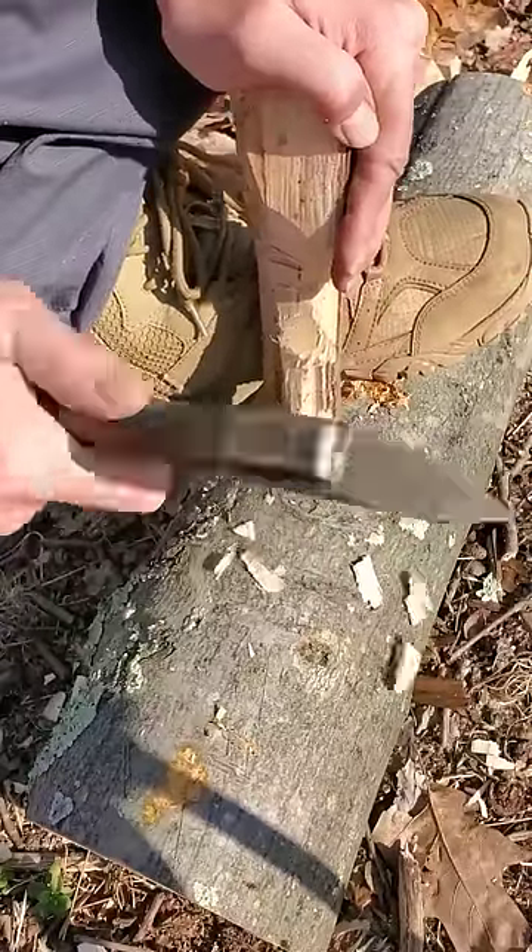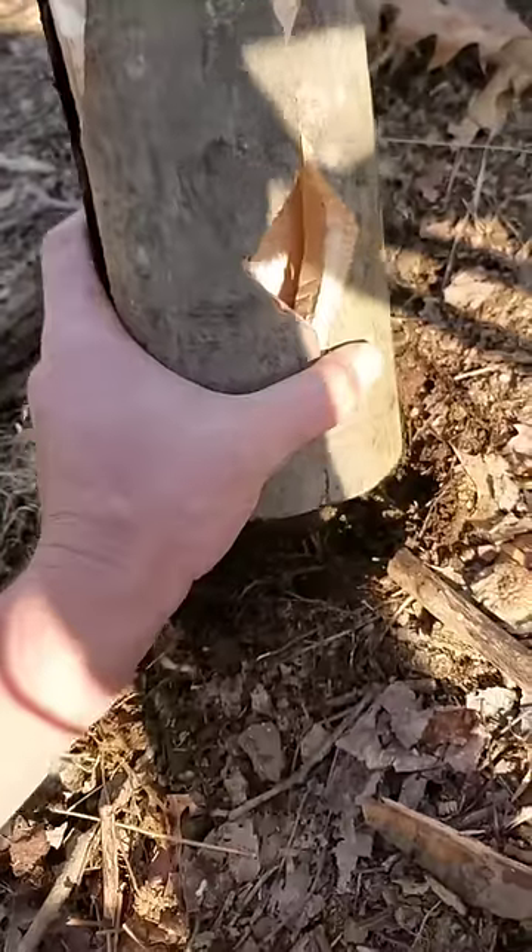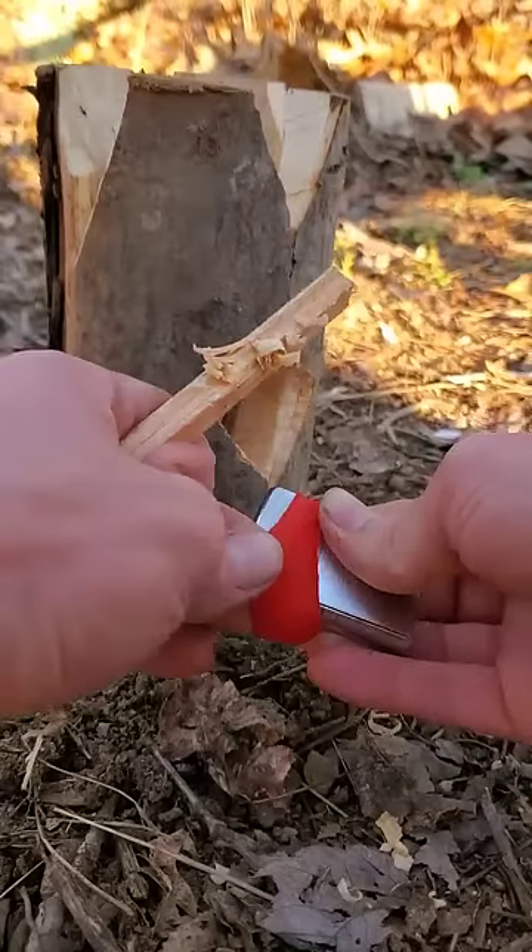Then I'm going to chop the corners off of each piece at the top, so it's going to look like this. Now I'm going to set the log into this little depression I dug into the dirt so it stays together.